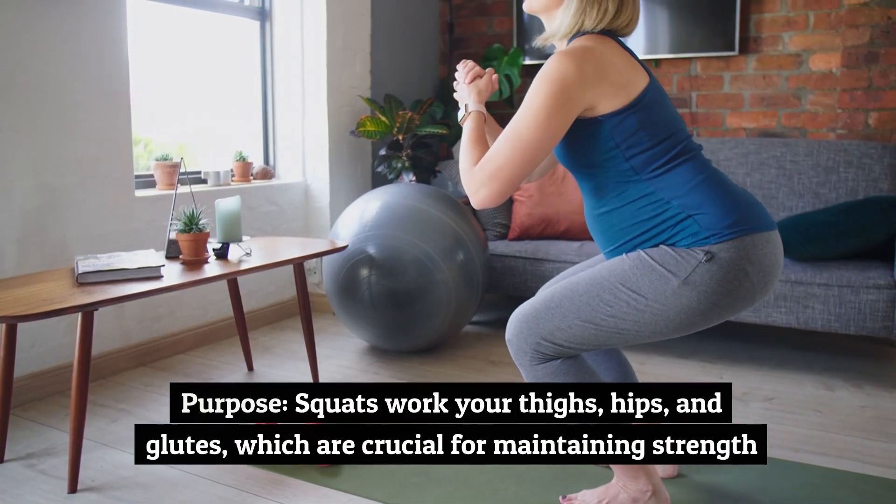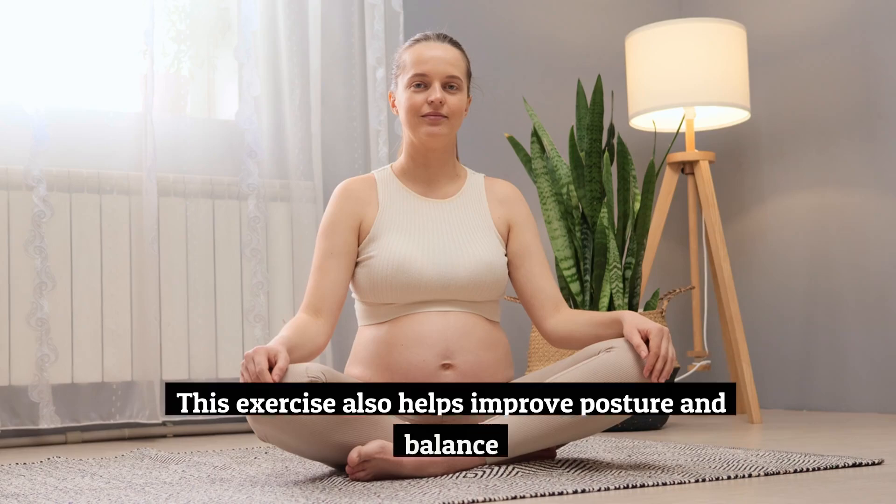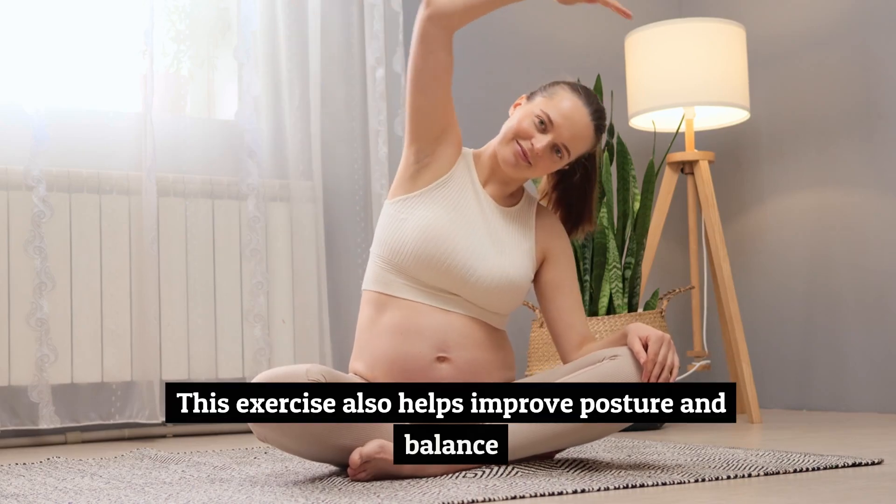Exercise number one: squats. Squats work your thighs, hips, and glutes, which are crucial for maintaining strength. This exercise also helps improve posture and balance.